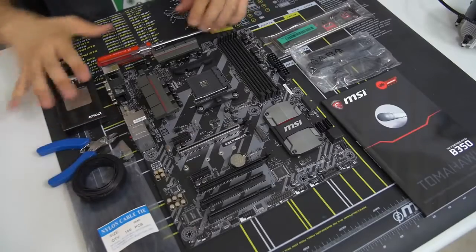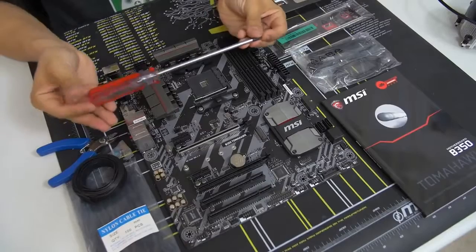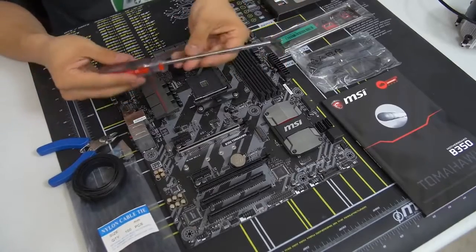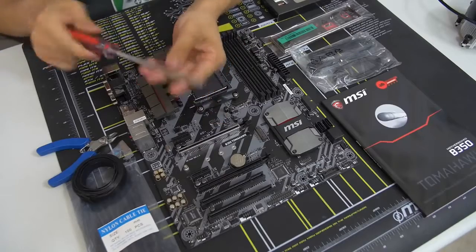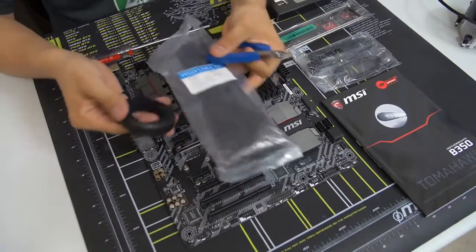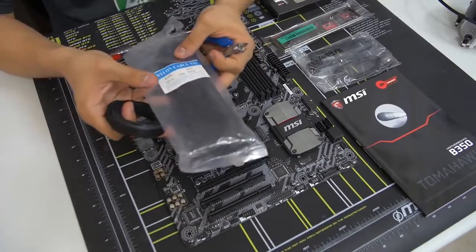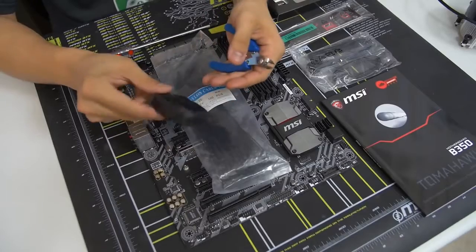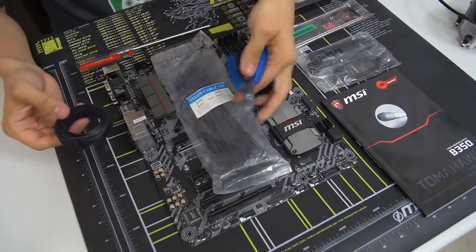The only tool you absolutely need is a screwdriver — a number 2 Phillips head screwdriver. Any length will do, but I generally prefer a slightly longer one. A magnetic tip also helps a lot — not required, but definitely appreciated. I've also got some cable management accessories: zip ties, Velcro ties, and wire cutters to cut the zip ties. A pair of scissors also works fine — don't use a knife, that can be dangerous.